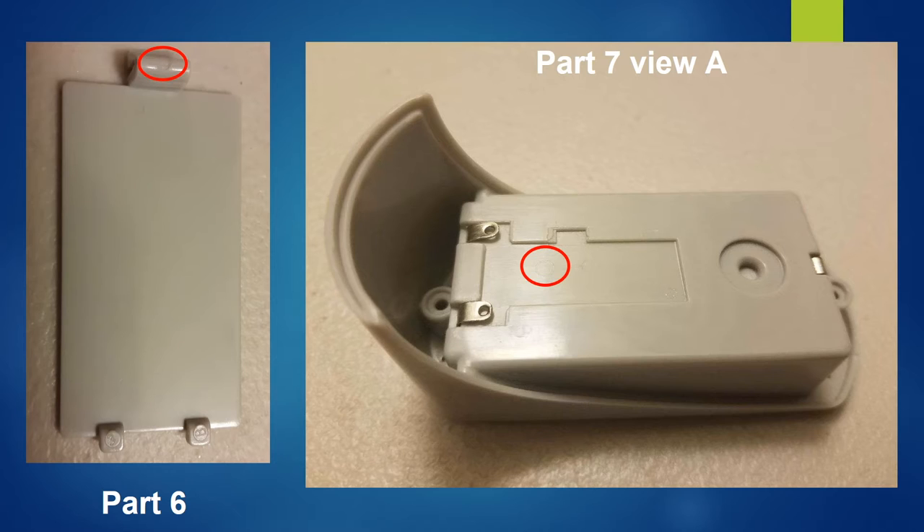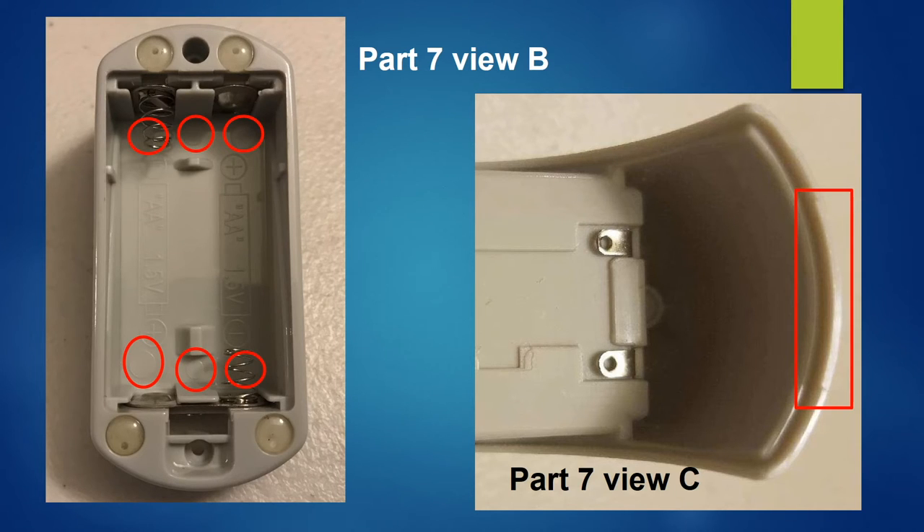In View A, you can see a faint mark left by the removal of the sprue. More evidence of injection molding can be seen in Views B and C. In View B, six ejector pin witness marks can be seen. In View C, the location of the vent is faintly noticeable.